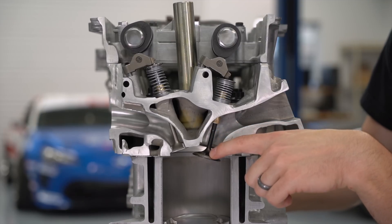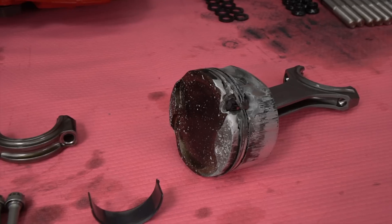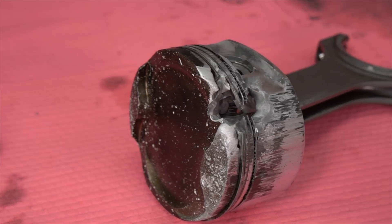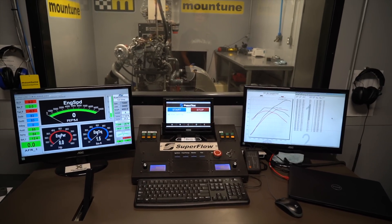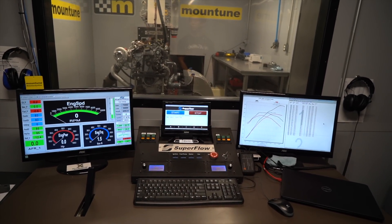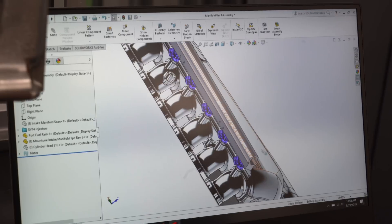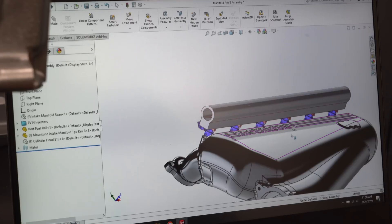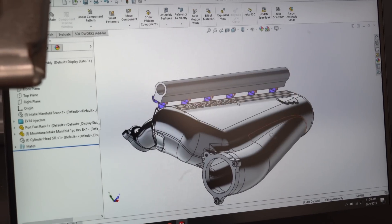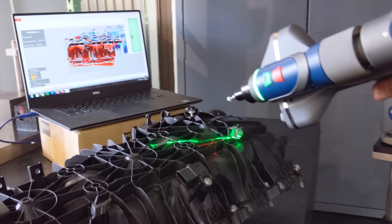Too much air and not enough fuel and we'll have a lean ratio — it won't make as much power and tends to run hot; we could actually melt engine components. Too much fuel and not enough air, and we call this running rich — also not the best power. We're looking for the Goldilocks ratio: about seven parts air to one part E85 ethanol fuel, measured in mass. The factory fuel system doesn't support enough flow for 1,000 horsepower, so we'll install six 2,000cc fuel injectors, one for each cylinder.